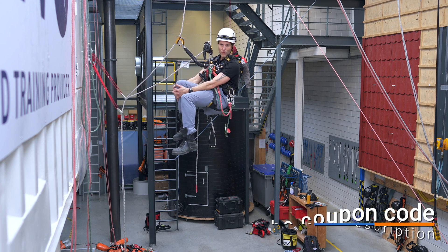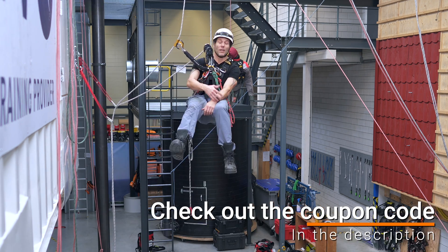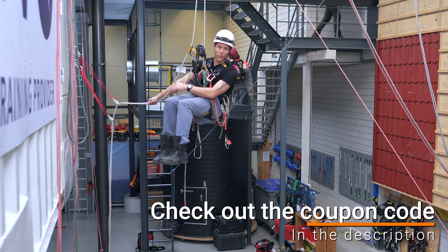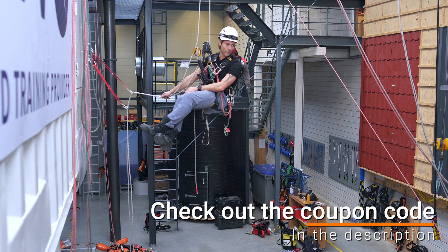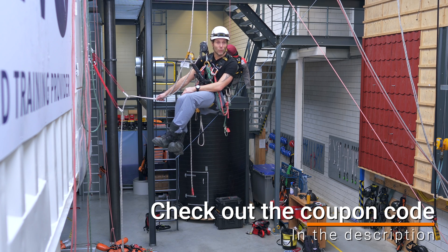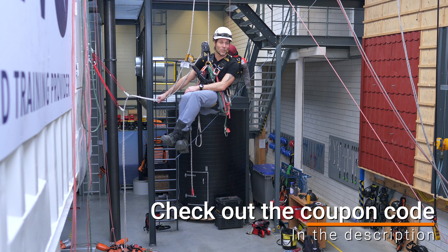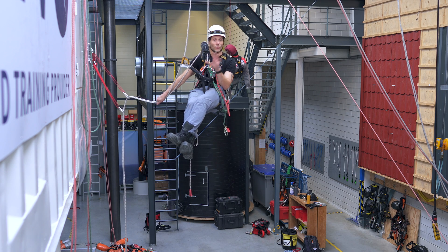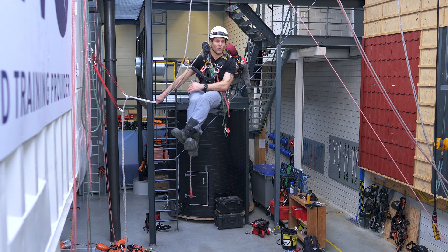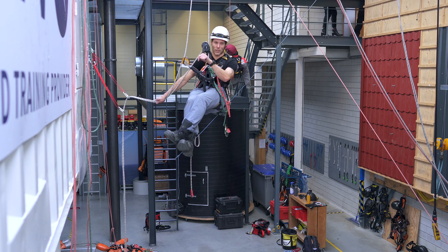Before I tell you how to continue through the deviation, let me tell you about the sponsor of this video: Industrieel Klimmen. Industrieel Klimmen is a training provider situated in the Netherlands, a little bit north of Amsterdam. They provide all kinds of working-at-height training — IRATA, GWO, rope rescue, and more. There's also a physical store where you can test equipment, and a web shop that ships worldwide. Click the link in the description for more information.